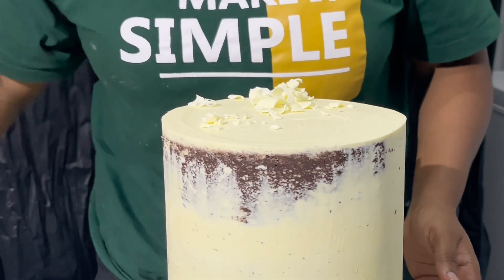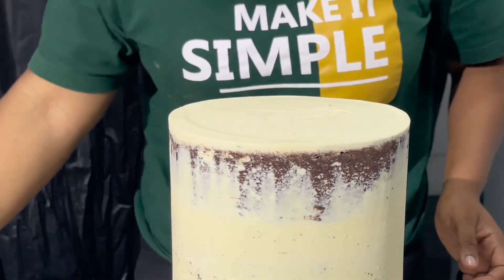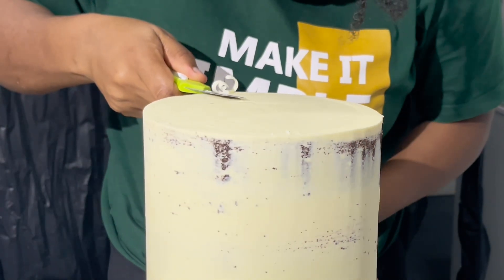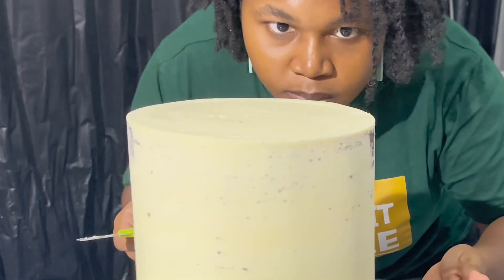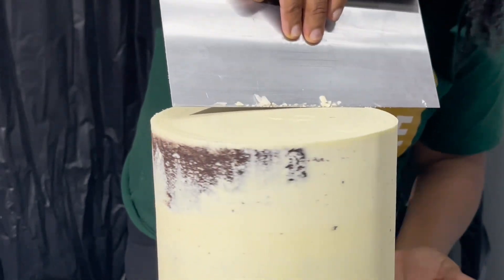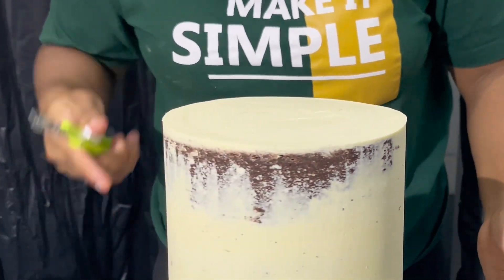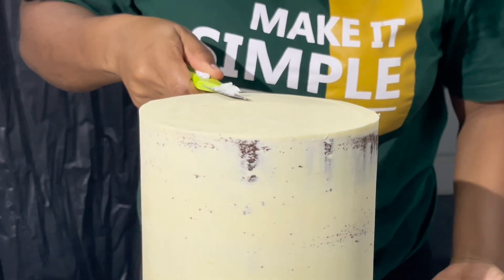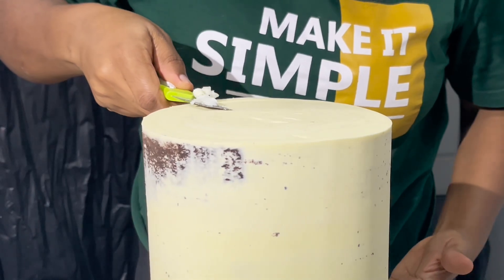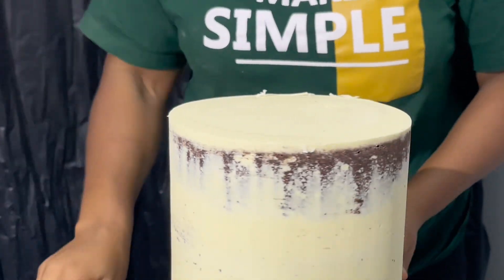After cutting, if you notice there happen to be some dents on top, you can easily take a very light layer of ganache, reapply, and it will smoothen out very quickly because your cake is already chilled. If you will be applying another layer of ganache, pop it into the fridge for a few minutes, then take it out and simply reapply. You'll realize you won't end up using a whole lot of ganache because your cake is already chilled.